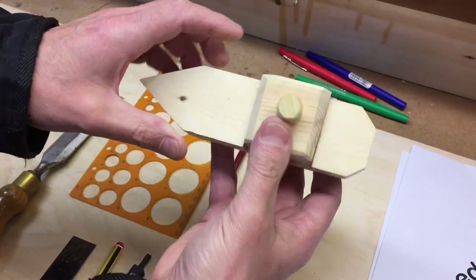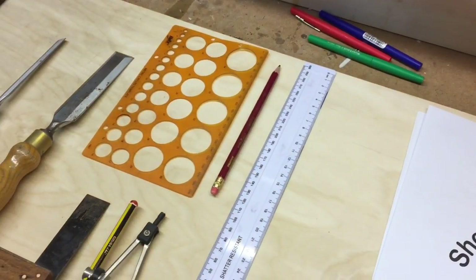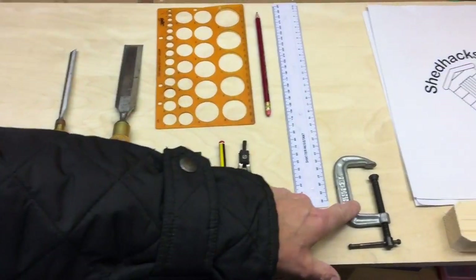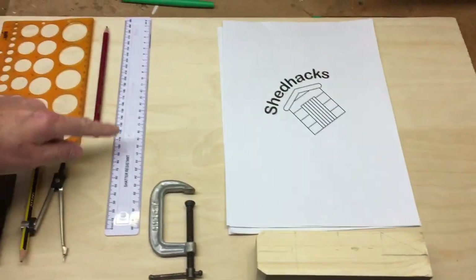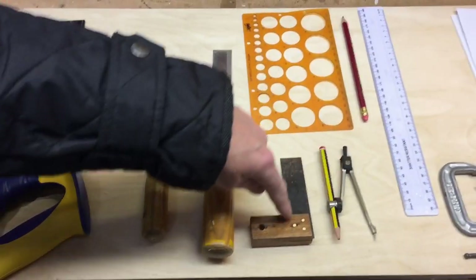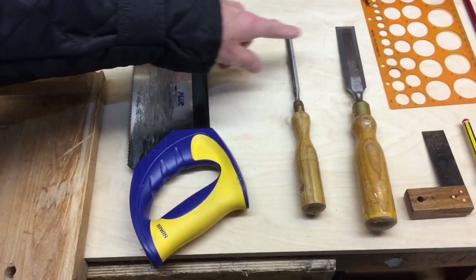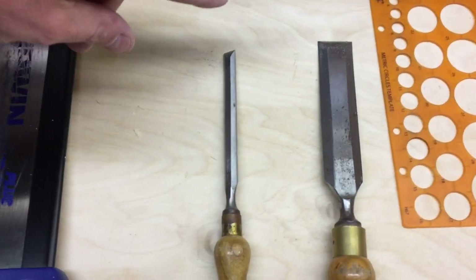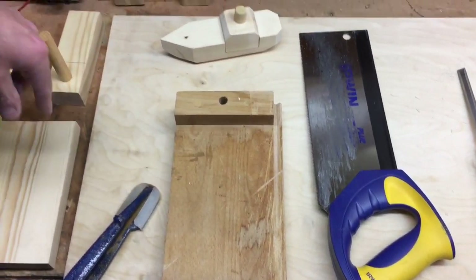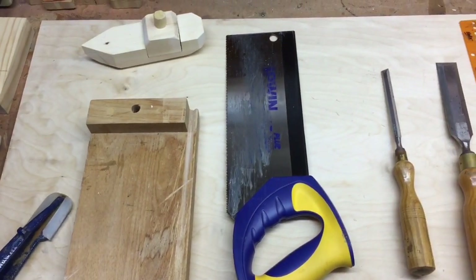It's a nice little project and you learn some basic skills. Jake's going to scan across some of the tools we'll be using: a G clamp, ruler, pencil, a template, marker for holes, compass, a mini tri-square, a chisel bevel-edged large and small — about 25mm and a 10mm — tenon saw, bench hook, and some glass paper or sandpaper.